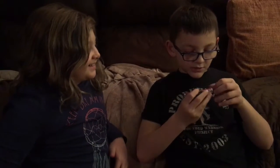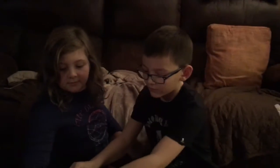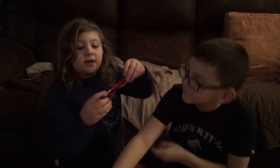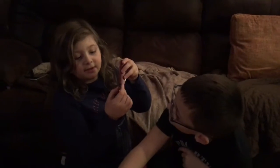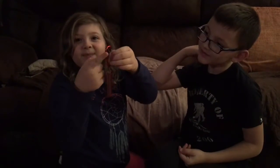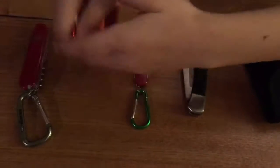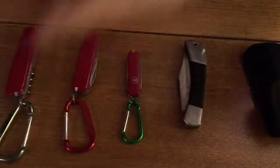And then tweezers, and that's my whole knife collection. Oh, and by the way, these little circle things — whatever they're called — you can hook these big things on them. It's easier to carry. And that's my knife collection, so see you next time, bye bye!